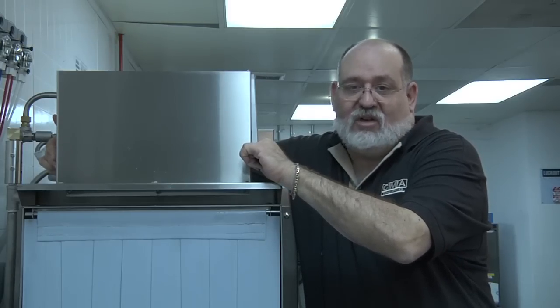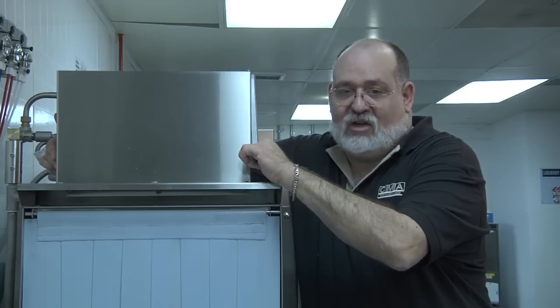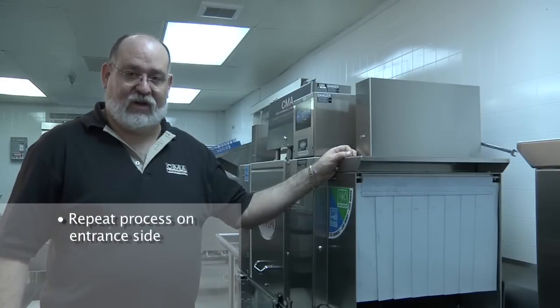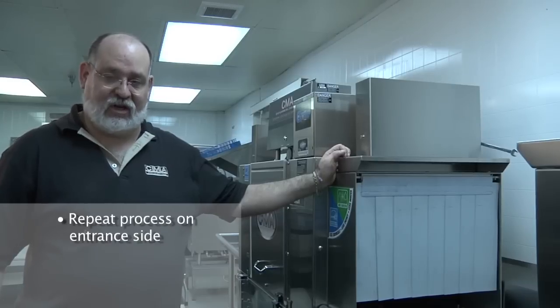Once you're done with the final rinse side, you'll move to the entrance of the dishwasher and repeat the process. We've completed setting the rinse side vent hood adapter baffle and we're going to repeat the process on the entrance side.